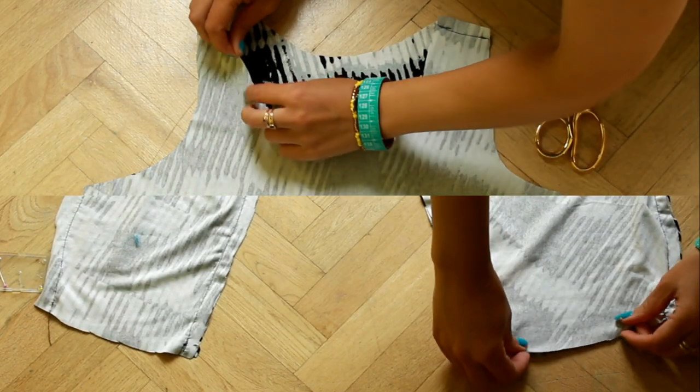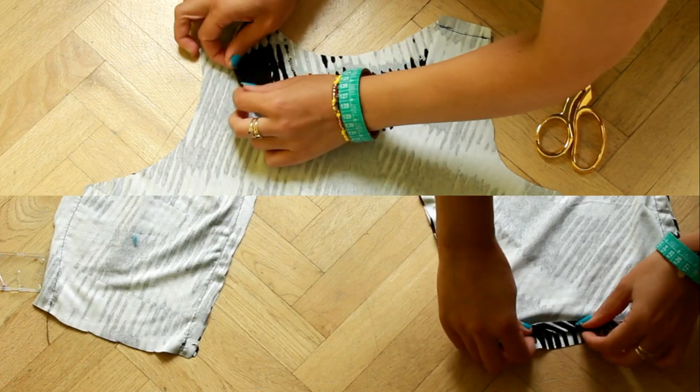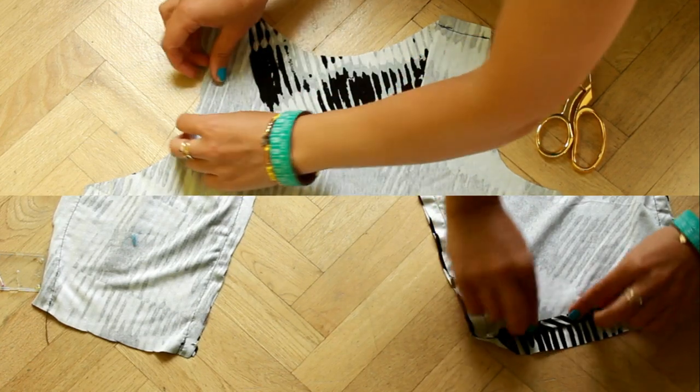Now hem the neckline, arm openings, and bottom of the pants. Do this and your jumpsuit is done.